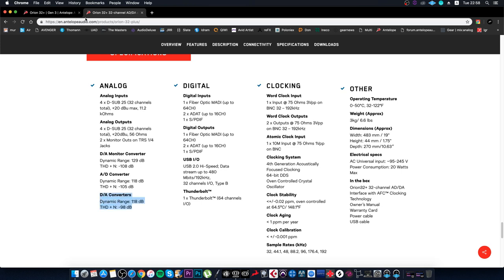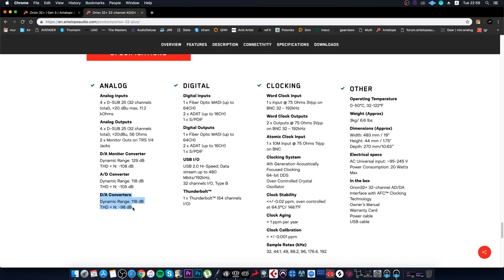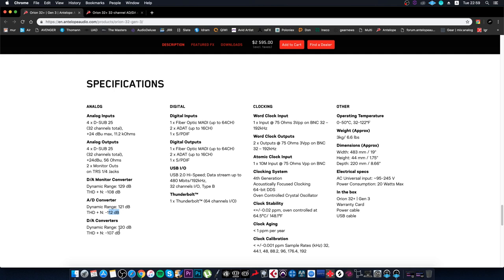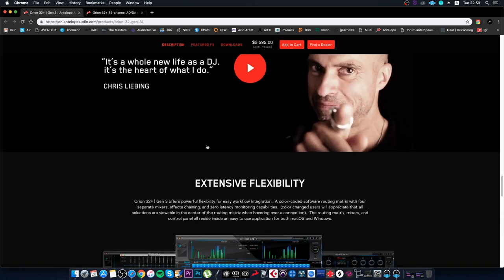Also for the DA converters (digital-to-analog), the dynamic range is now 120 dB compared to 118 dB before, and the THD has also improved significantly. These are the main differences in this interface.